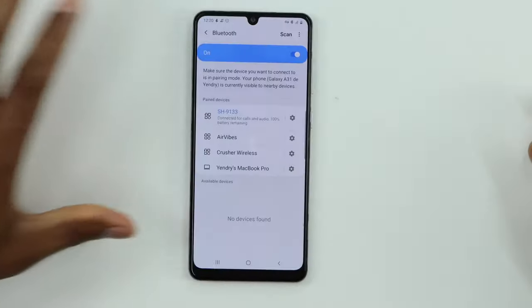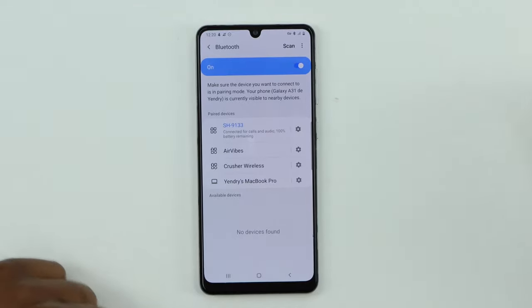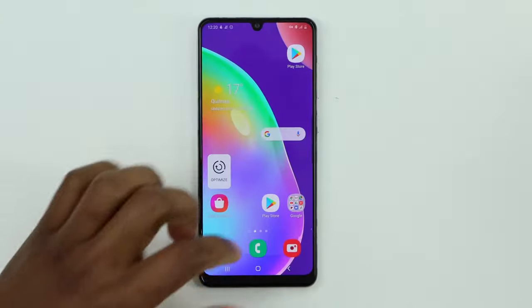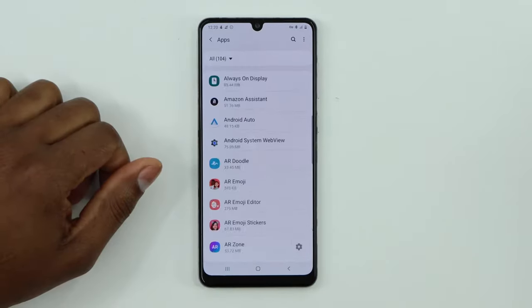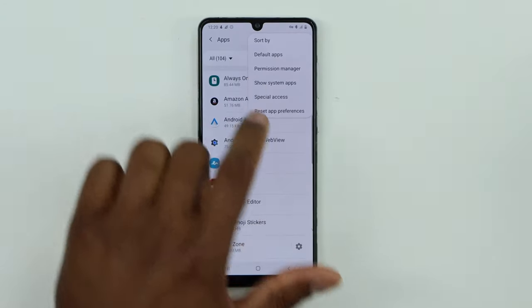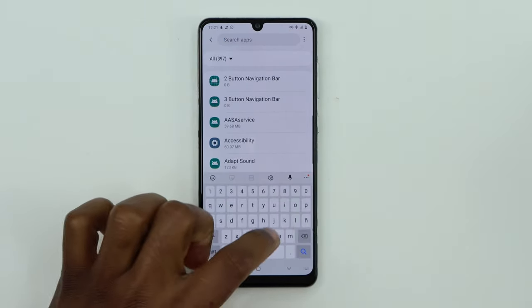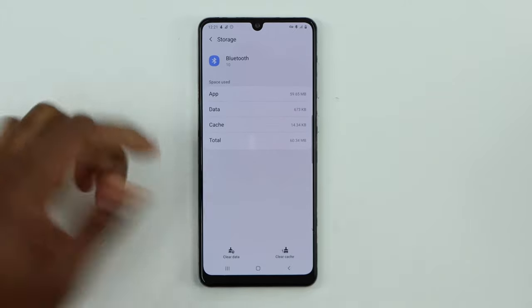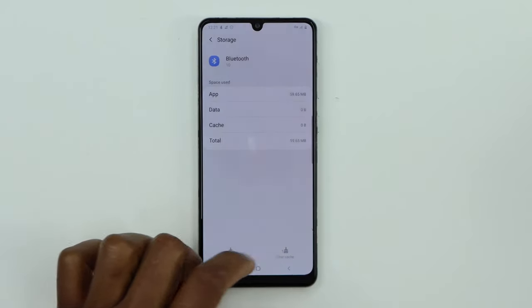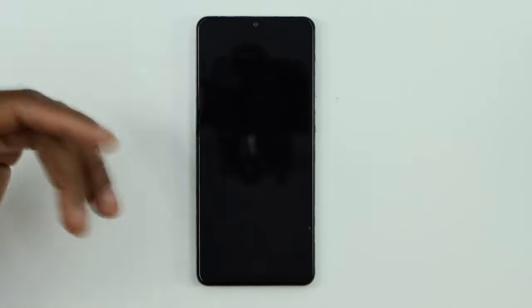If you still have the same problem and Bluetooth devices are still not popping up, here's another solution. Go to Settings, scroll down to Apps, click on the three dots on top, then click on Show System Apps. Search for Bluetooth, click on it, then click on Storage. Clear the data and clear the cache, then restart your phone.